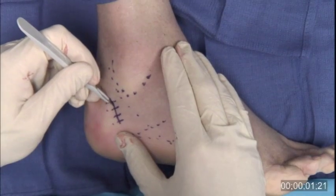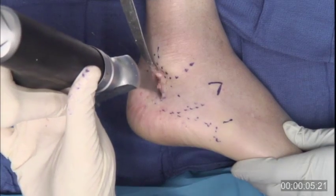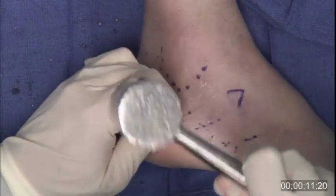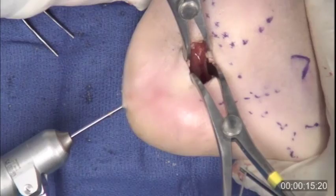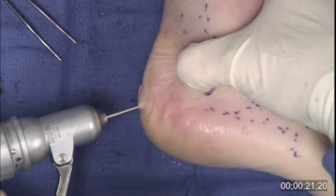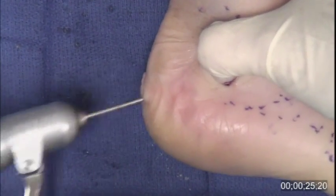The medial displacement calcaneal osteotomy is performed through a lateral oblique incision behind the peroneal tendons. The osteotomy is started with a saw and completed with an osteotome. Laminar spreaders are used to gently stretch the medial soft tissues. Guidewire placement can be visualized through the osteotomy site. The tuberosity is manually displaced about one centimeter and the osteotomy is provisionally fixed.